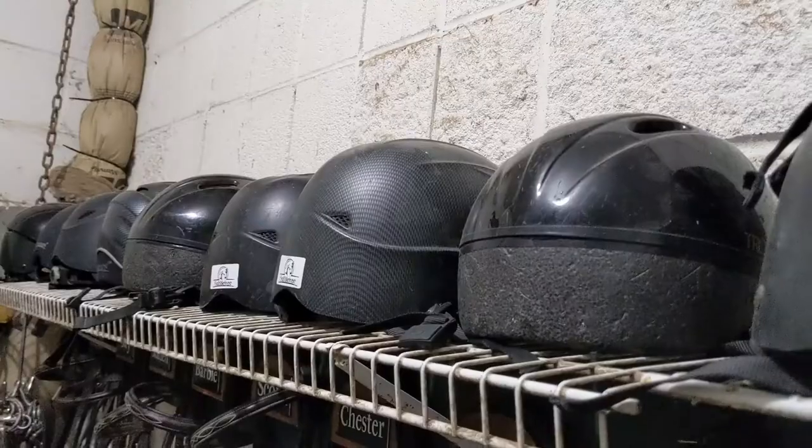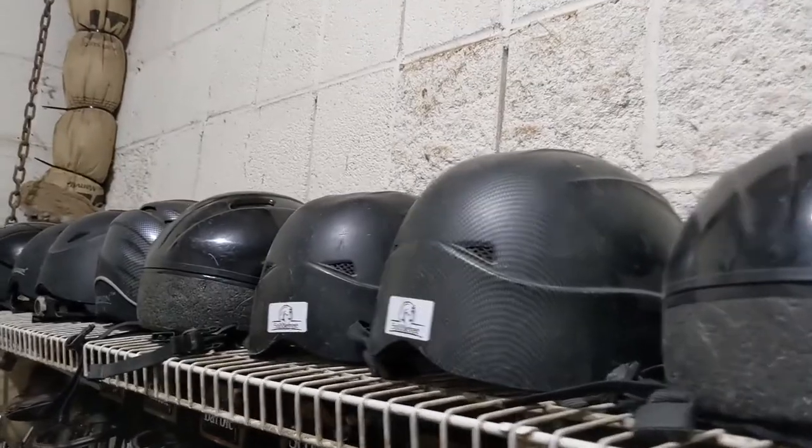Hey friend, welcome back to my channel. Today we're going to go over how a helmet should properly fit. Let's get to it.